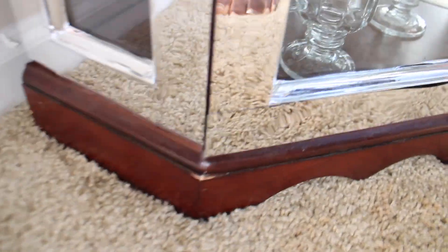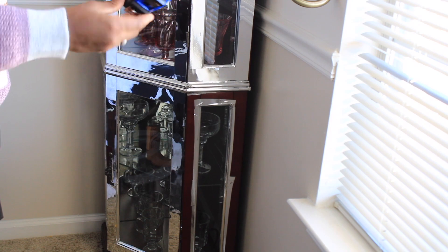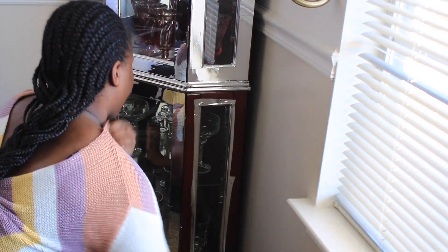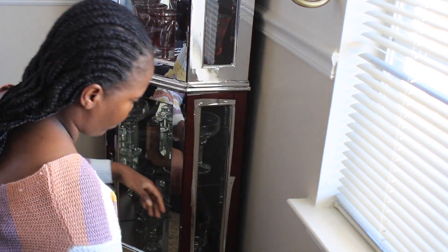Now let's start. I have started the work off camera, so I left this part to show you exactly what I'm doing. I will use the vinyl that I showed you — the one that can be bent — to place it in the corners. I will take the measurement and use it to cut the foam mirror.